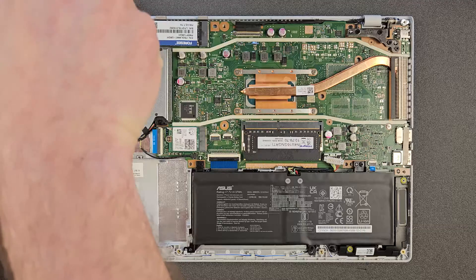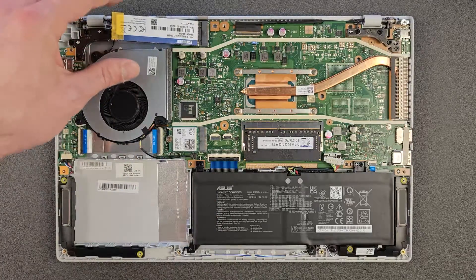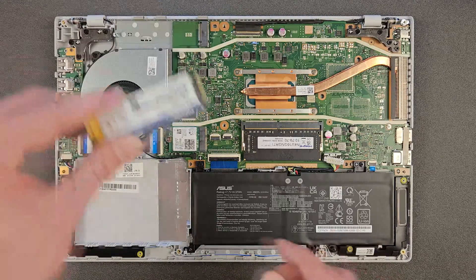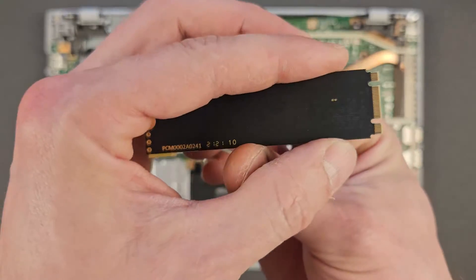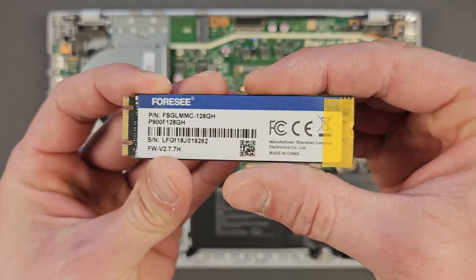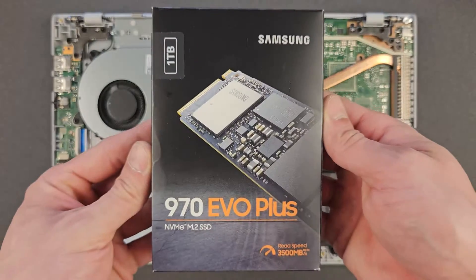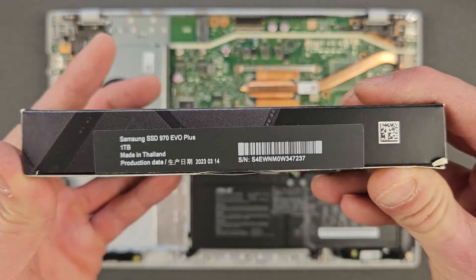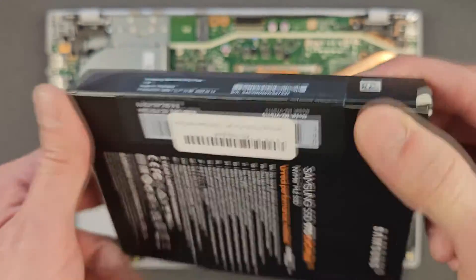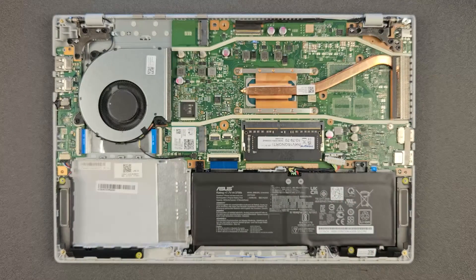Now for the solid state drive — it's held in with just a small screw. Once that's out you can pull out the drive itself. That's your 128GB of storage. Now, what's going in is a one terabyte Samsung 970 Evo Plus. I'll leave the link in the description for the same or similar one. This one does work — guaranteed.